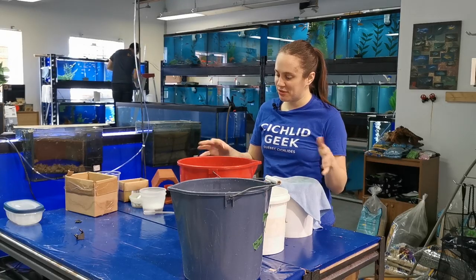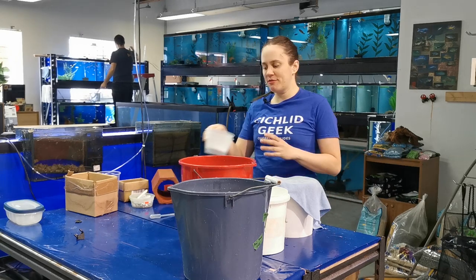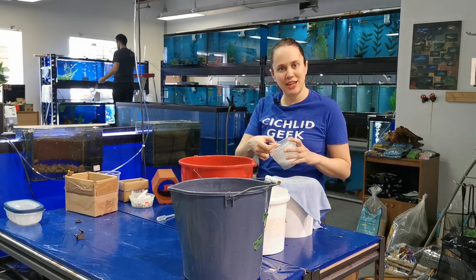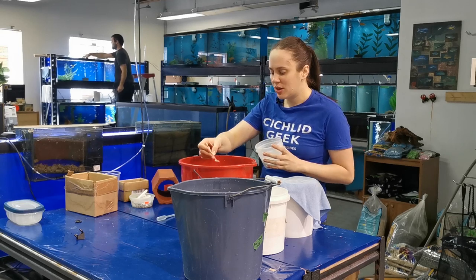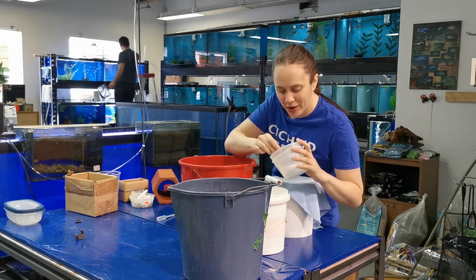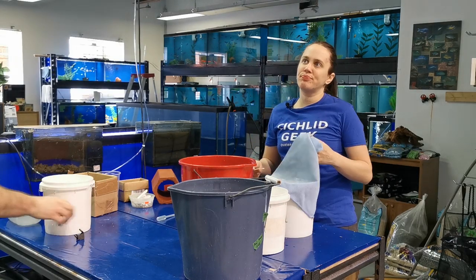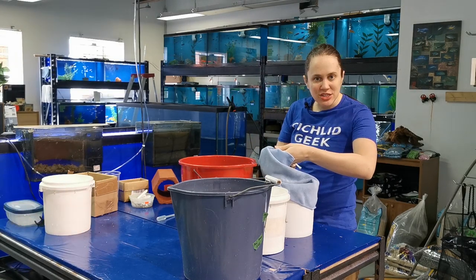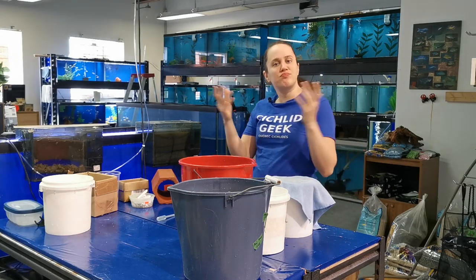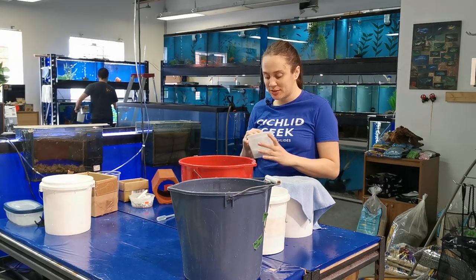First of all, I fished out all the fish and put them in buckets with their water. I put a bit of a shipping product — I bought this years ago. I'll try and put an affiliate link in the comment section for either this product, if it still exists, or a similar one. I put some in with all my fish, except for those that have softer scales, such as Ancistrus, Plecos, or even Loaches or fish like that. These are African Cichlids.